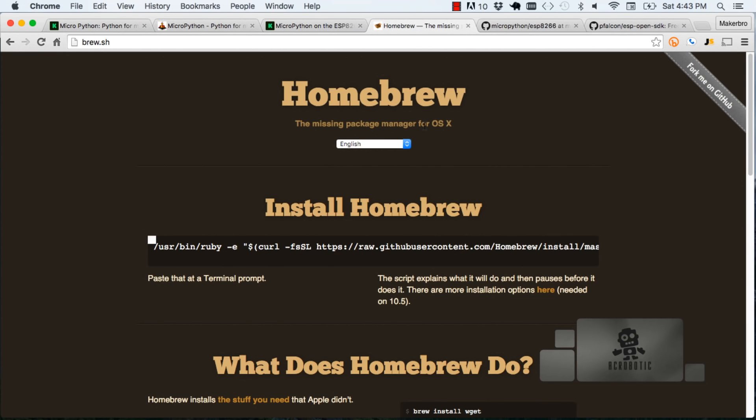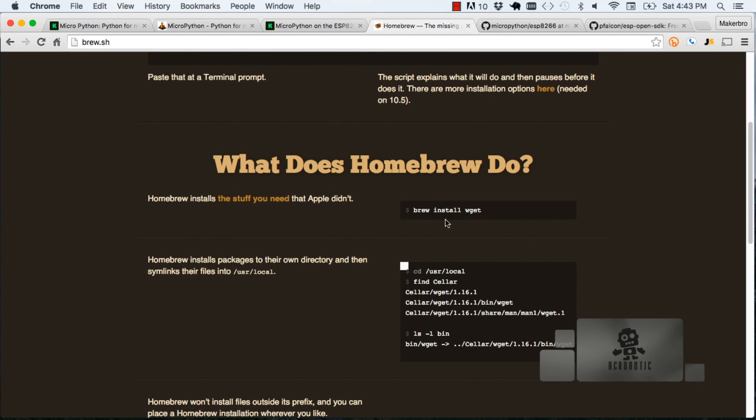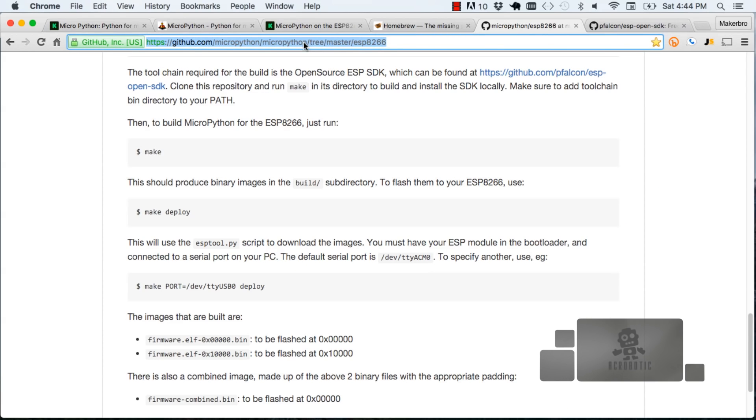Before getting started with the process of getting Python running on your ESP8266, those of you running macOS are going to need a tool called Homebrew. That's going to allow you to install a bunch of developer tools we'll be using constantly throughout this video series. Just go to the Homebrew page shown on the screen and run these commands. It'll install a tool called Brew that you can call from your terminal to install a few things. I'll give you the link in the YouTube description.